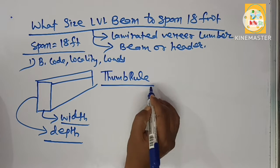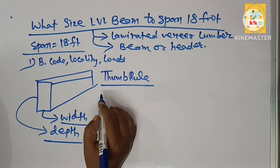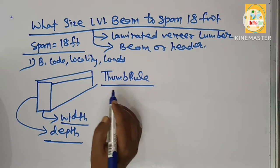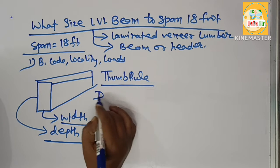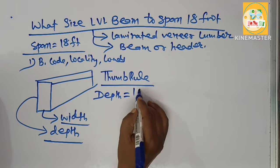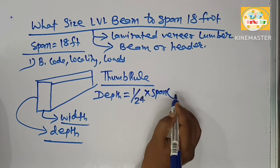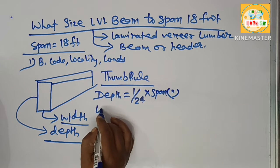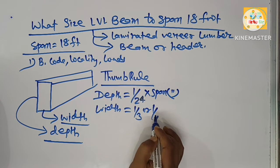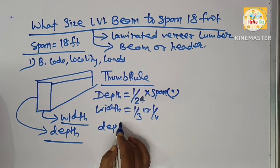What are the thumb rule sizing guidelines for LVL beam? The thumb rule means you find the correct depth and width of the LVL beam. As per thumb rule, the depth of the LVL beam needs to be 1/24th of the span in inches, and the width needs to be 1/3 or 1/4 of the depth.